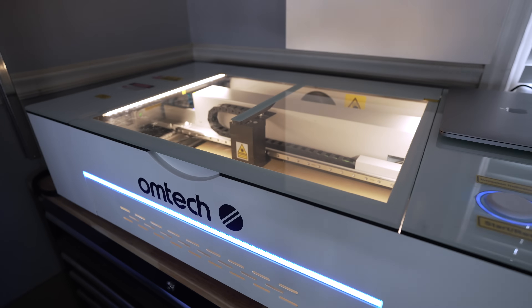OMTEC has just come out with what will probably be one of their most popular lasers, and that is their brand new desktop machine, the Polar.